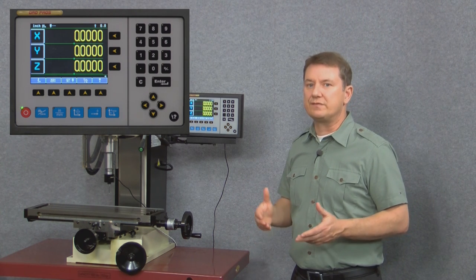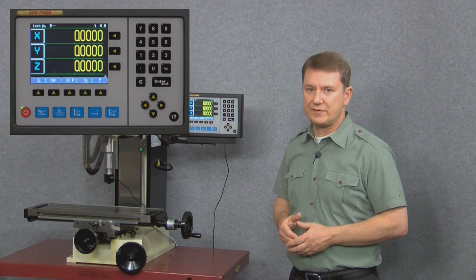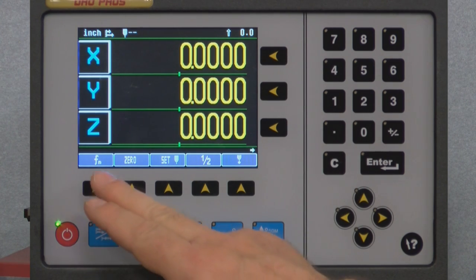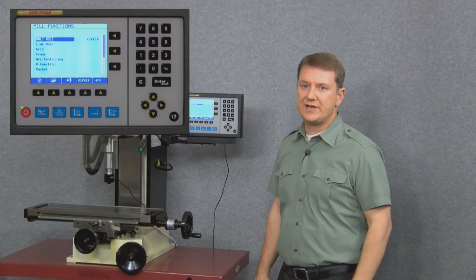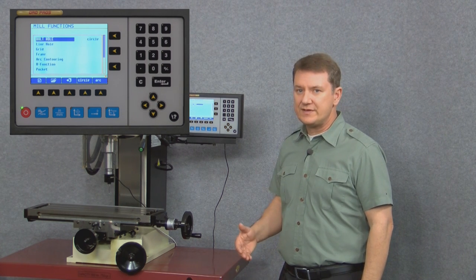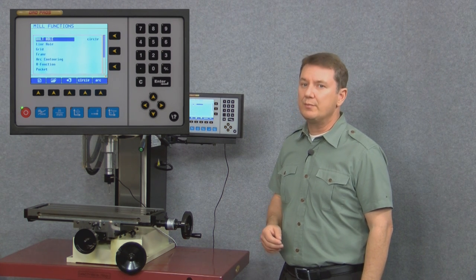Let's do a very quick overview of our blue function buttons along the bottom of the display. The first button is the function button, and if we select it we can see a whole bunch of different options to choose from. For a more detailed explanation, check out our other videos. But to give you a brief idea, let's quickly cover the first function: bolt hole circle.